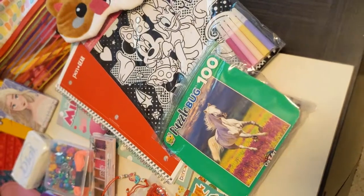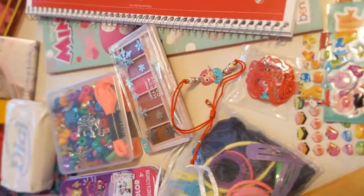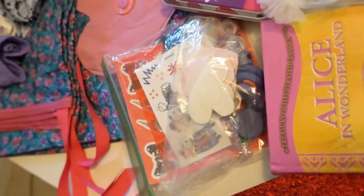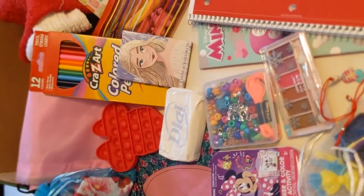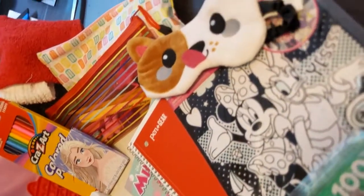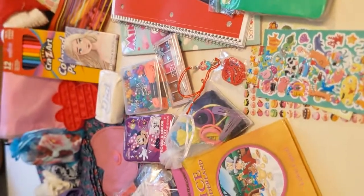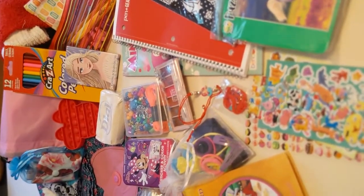Yeah, so that is my Minnie Mouse 10 to 14 girl box — can't wait to send it and so glad I got to show y'all. I hope you guys enjoyed. I'll lay everything out and we'll take a look at what we were able to fit in this box. I had so much fun putting this together. I've been putting this one together since December when I got that notebook, and I love how it turned out. I can't wait for it to bless a sweet girl. Thank you guys for watching — I will see you guys next time!